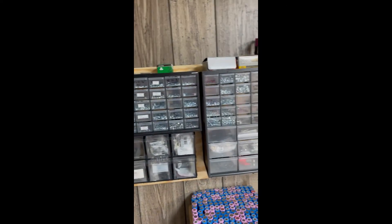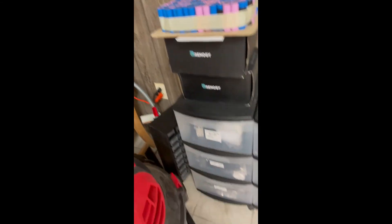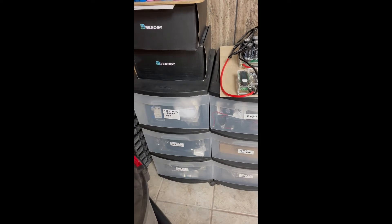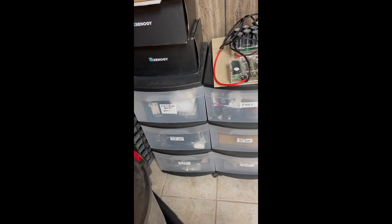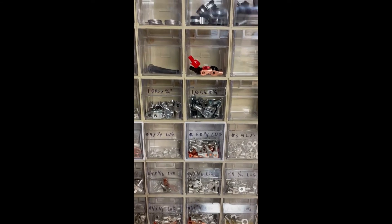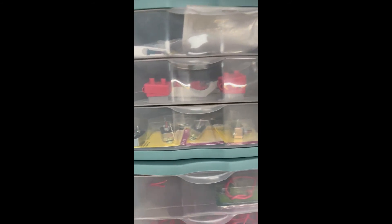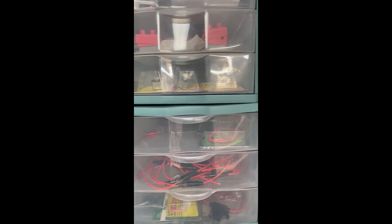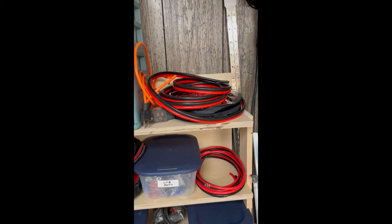This is all my screws and things. There's my Renogy. I have all this down here for electrical boxes and fans and bus bars. I have my LED lights down here. This is for all my wire connectors. This is where I keep all my smaller fuses — 10 to 30 amp fuses. I have USB ports and miscellaneous wire.